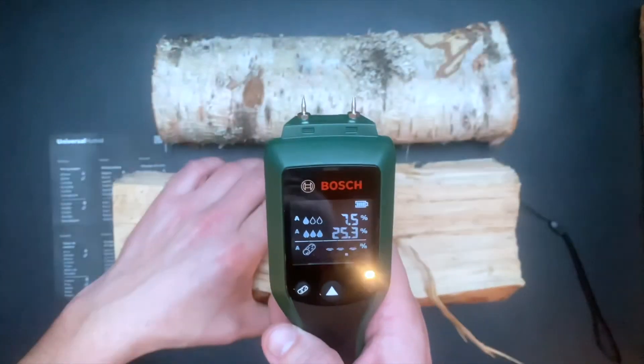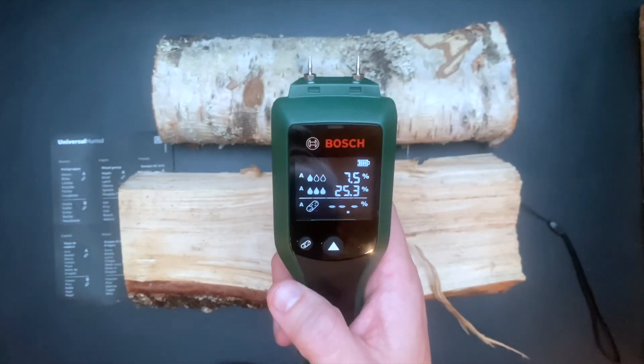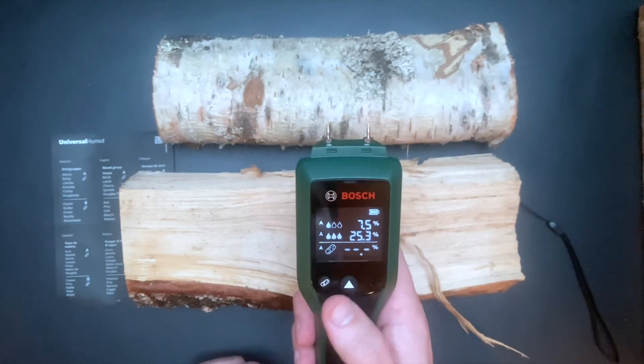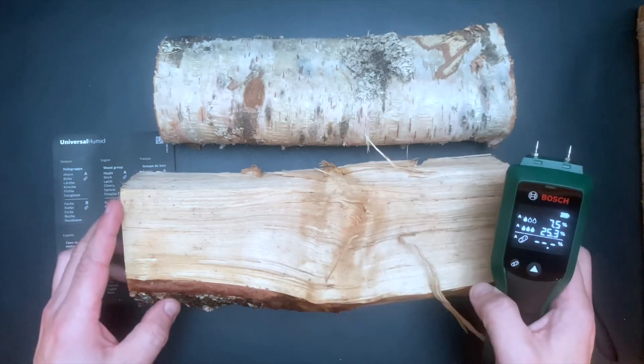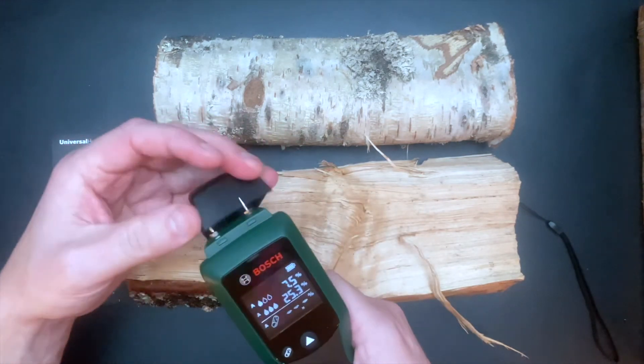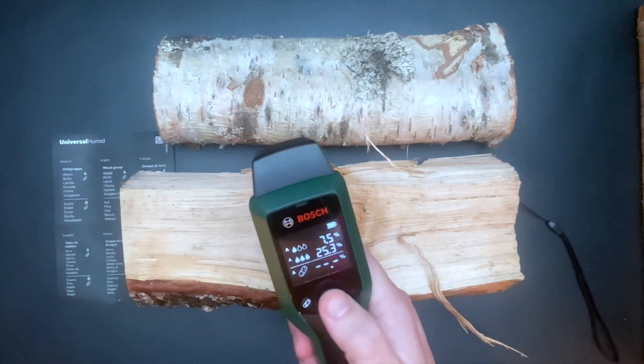My first impression of this tool is very positive. I look forward to using it. I will probably use it mostly to check the moisture content before I fire up the fireplace, or to check the moisture content before I paint something outside.